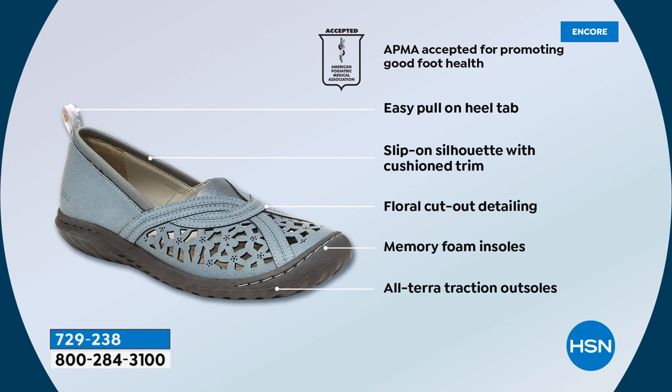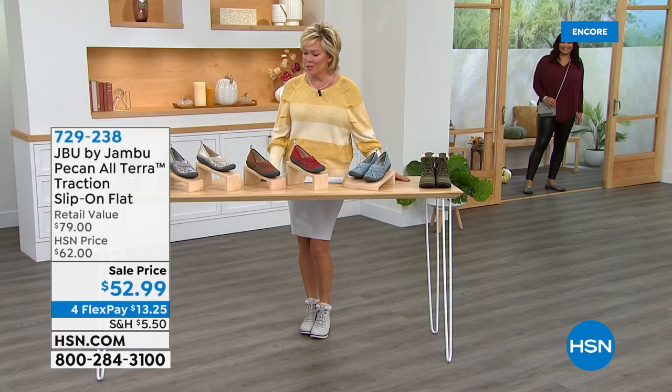It's feminine with the floral cutout detail. We have the memory foam, the Altera traction. It's hard to choose a color, Callie, isn't it — because there's so many great options. They really are so pretty. There are two that are a little more on the dressier side — I'm always drawn to the metallics. They're so beautifully done.